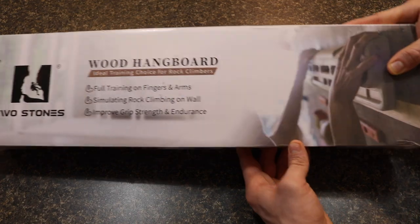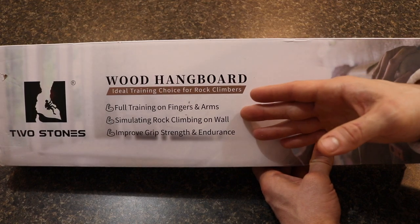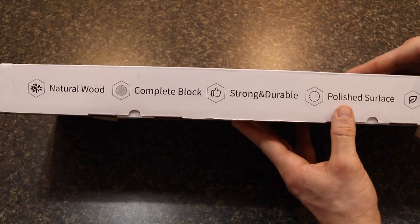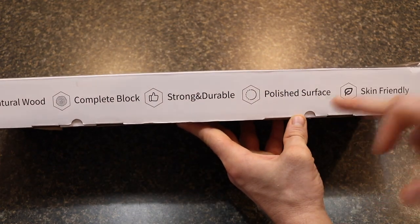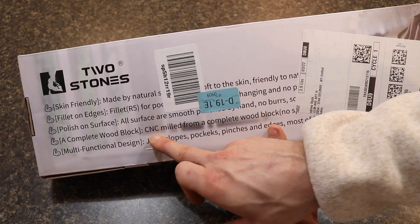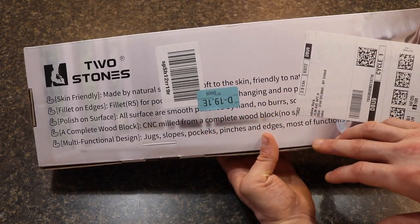As far as the packaging, it's a box that's about two foot by eight inches. It discusses that you can use it for training your fingers and arms, rock climbing simulation on a wall, and improving overall grip strength and endurance. On the side it lists that it's natural wood, a complete block, strong, durable, polished surface, and skin friendly. On the back it lists general instruction information. It says it's made from natural wood that's skin friendly, CNC milled from a solid block of wood so it's much less likely to break, and it offers a wide variety of grips for climbing.